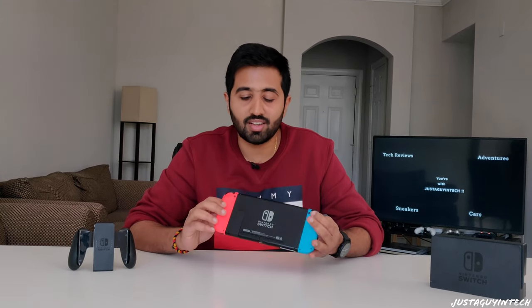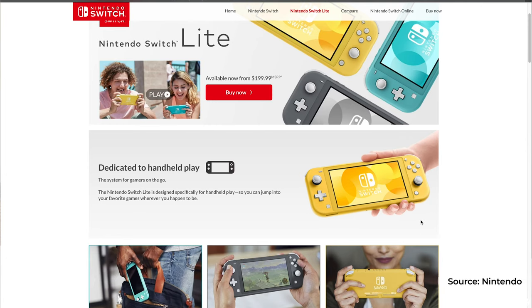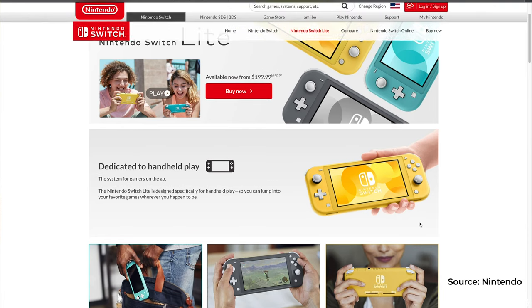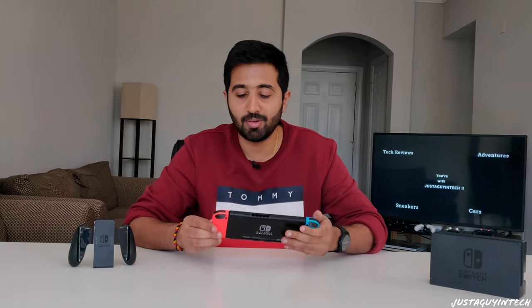The Nintendo Switch currently retails for $299 in the United States. There's also the Nintendo Switch Lite for $199, but the difference is the Switch Lite doesn't have removable Joy-Cons or a dock to connect to a TV — it's a pure handheld gaming experience. For people who just want a handheld device without TV connectivity, the Nintendo Switch Lite is the answer.